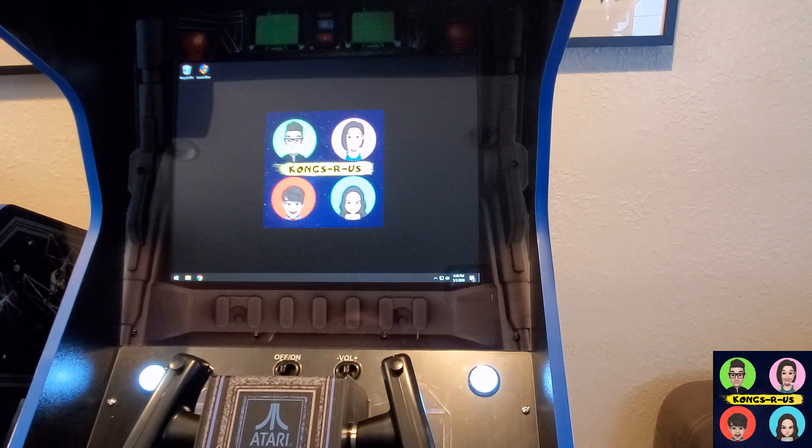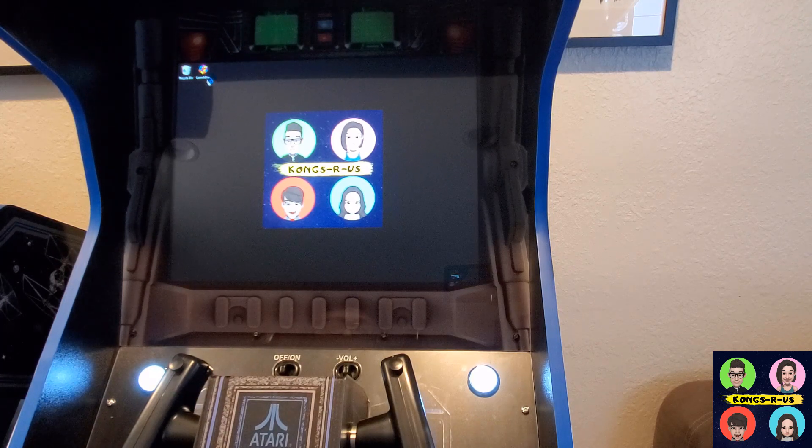Now we can go ahead and test the sound. Sounds pretty good, and the monitor is working — everything is up and testing. You can go ahead and test your LaunchBox or whatever frontend you're going to use to play your games, and you'll be ready to go.